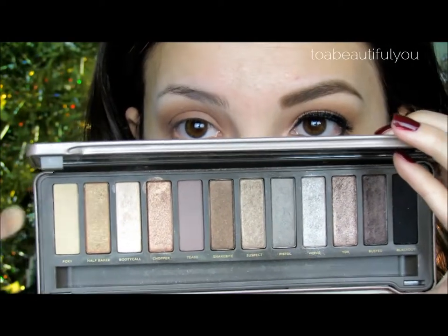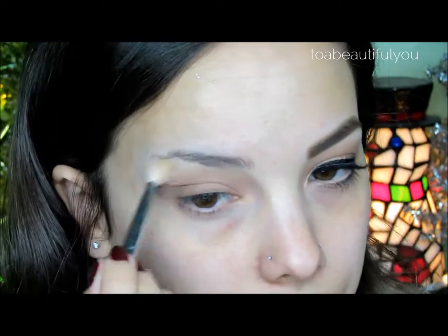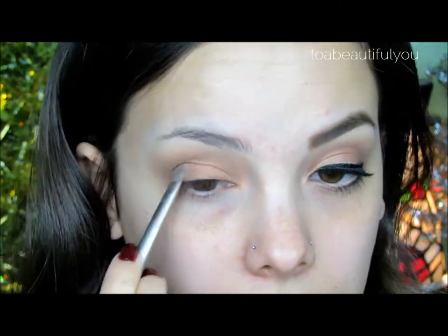Going into the Naked 2 palette, I'm picking up Foxy, a matte creamy shadow to highlight under the brow. Then taking Chopper, which is a beautiful copper shadow with silver micro glitter, onto an Urban Decay Flat Shader brush, and I'm going to pat this all over my lid.